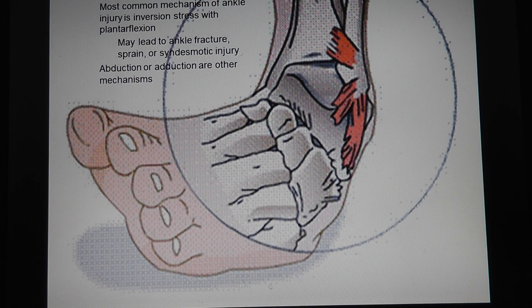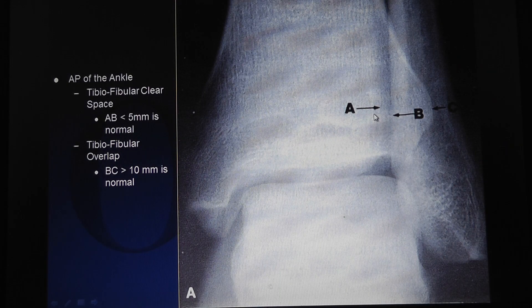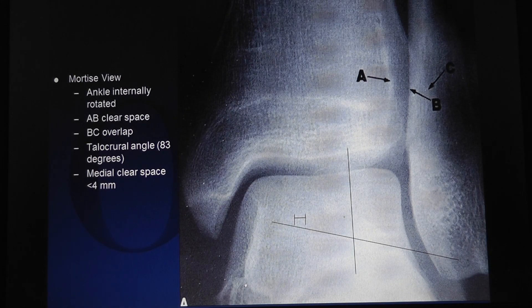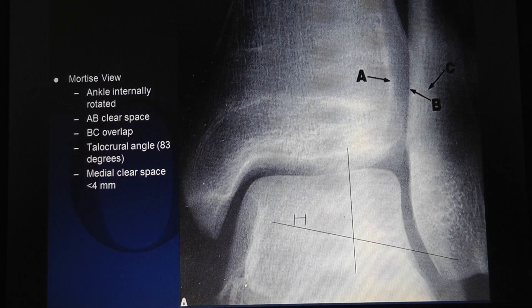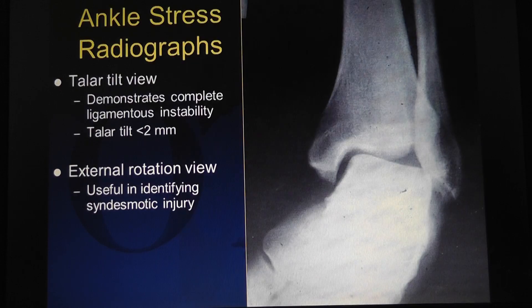The most common mechanism is plantar flexion and inversion, which usually tears the ATFL, but you can also injure the syndesmosis and other structures. On the AP X-ray the clear space should be less than 5 millimeters and the tibiofibular overlap should be greater than 10 millimeters — if they're splayed apart it means you may have a syndesmosis injury. The talocrural angle should be 83 degrees; sometimes with a fracture the fibula rides up.